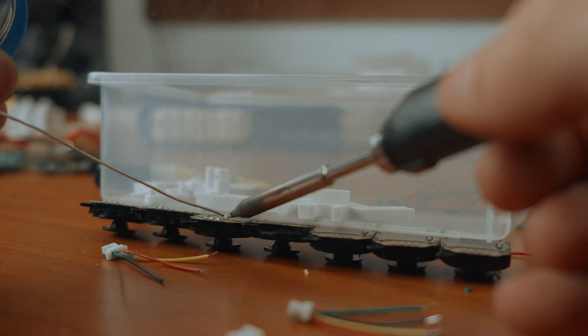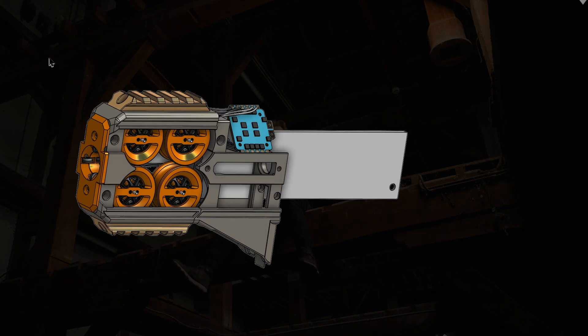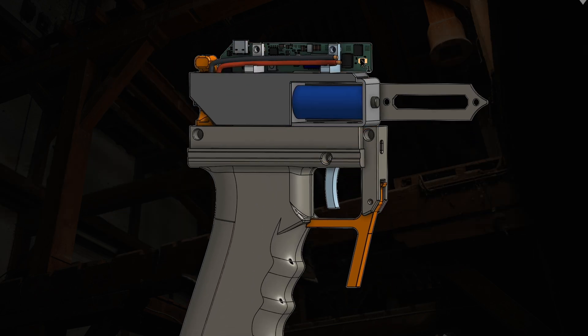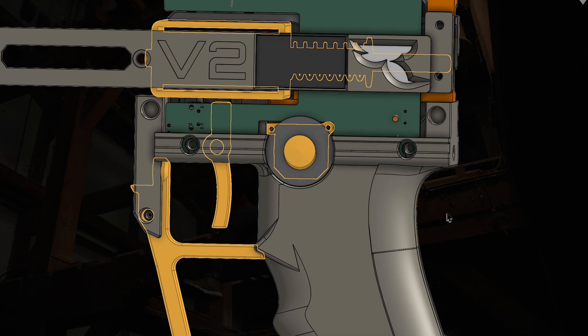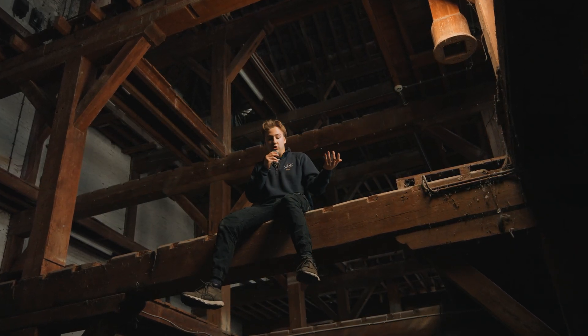Now is probably a good time to explain how the Nerf gun is actually assembled. It splits into two halves. On the one hand, the front half with the four motors, the ESC and the B car. And then you have a rear half with the PCB, the joystick, the trigger, mag release and the display. The point is to assemble these separately and then combine them once you're done.